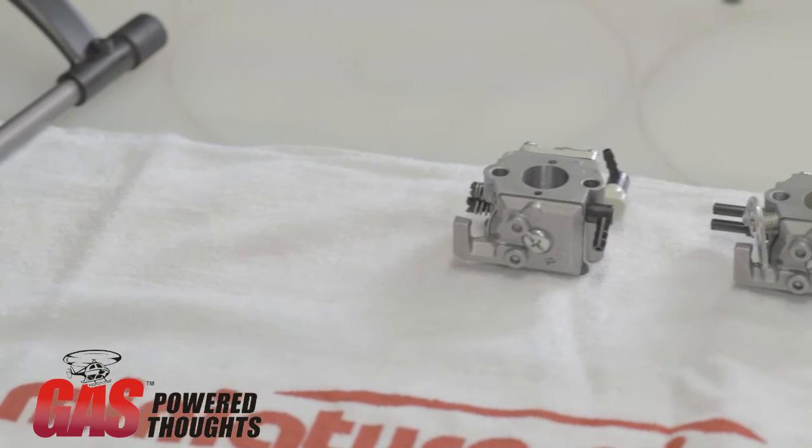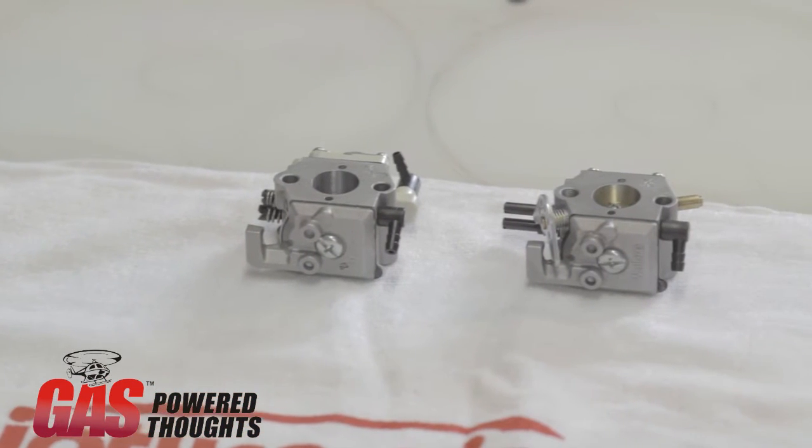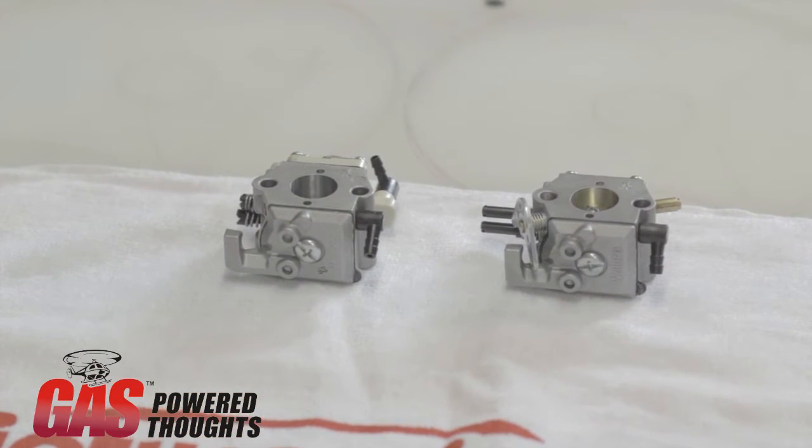I'm Tom Welch, and thank you for tuning in to this video segment of Gas Power Thoughts. Today we're going to be talking about setting the carburetors on a gasser. It's a question that we're getting asked more and more as more people are getting interested in the gassers, and it can be a perplexing subject that I'm hoping to clear up today.